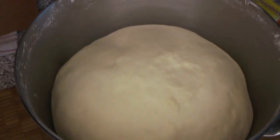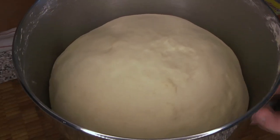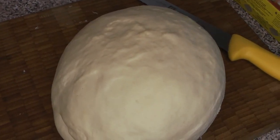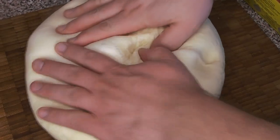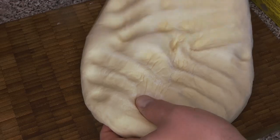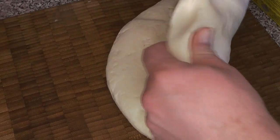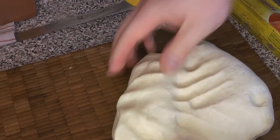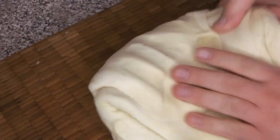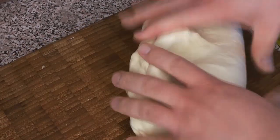We let it sit until it just about doubles in size. As you can see here, this is the same dough and it got really really big. At this point we're going to punch it down and get rid of most of those air bubbles — just squish it down and give it a gentle kneading. You can see it's got pretty firm gluten development, it's good and stretchy, has a nice smooth outside, and it's a good tender dough — not super tough or anything.